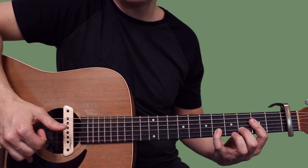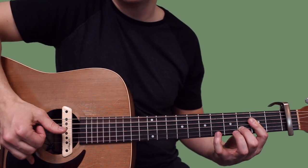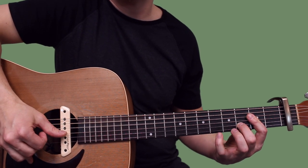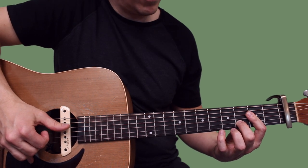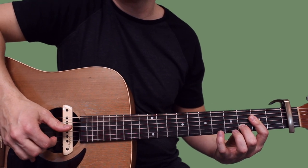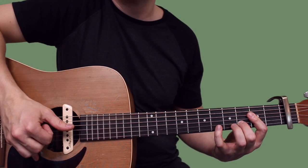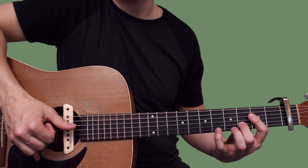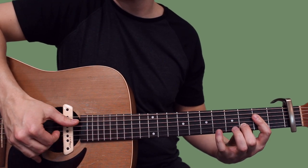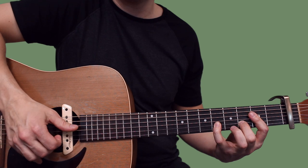I'm gonna hammer down my pinky onto - from the capo that's the fifth fret of the B. So we're going and plucking that second fret of the D, then plucking B by itself, then G. Then we're gonna pluck B and hammer again onto that fifth fret.